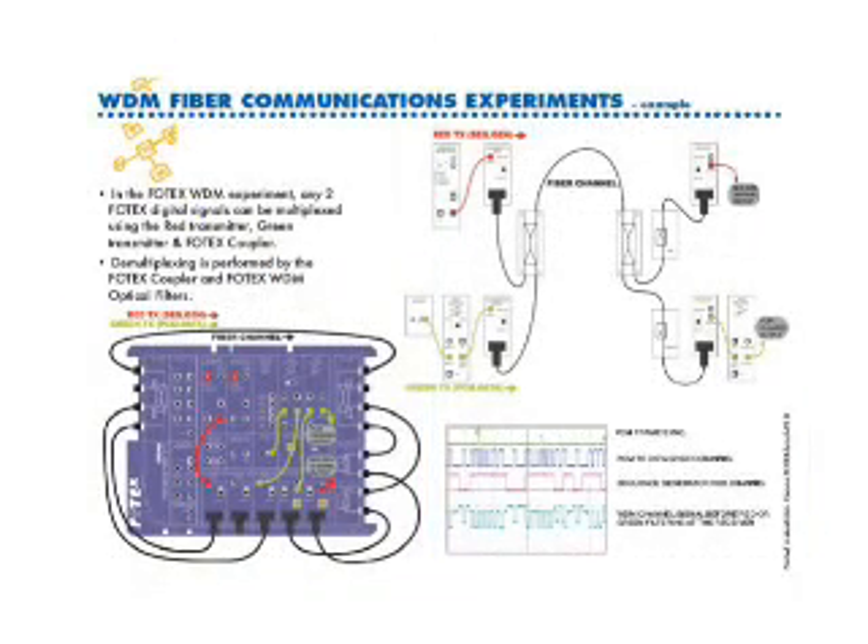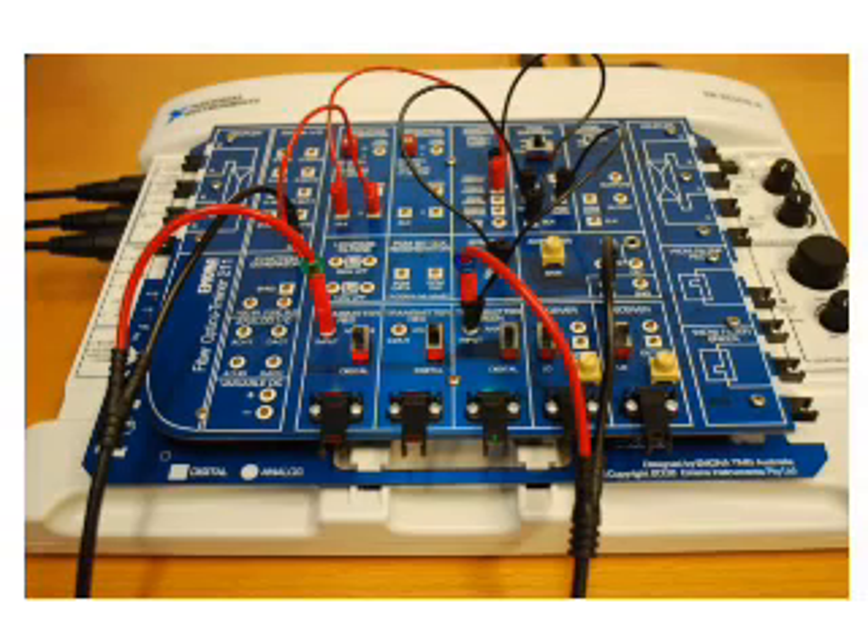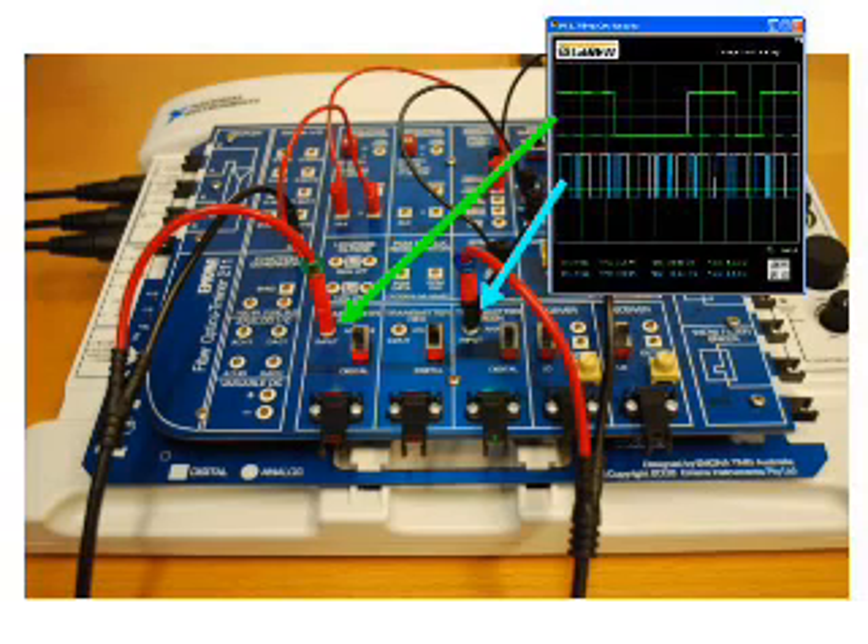Let's take a look at the wave division multiplexing experiment in action. In this experiment, two digital signal sources are transmitted simultaneously as a combined red and green signal along a single fiber channel.